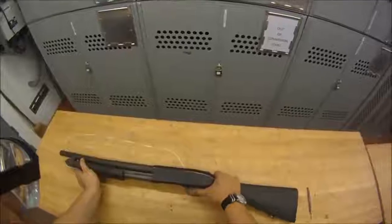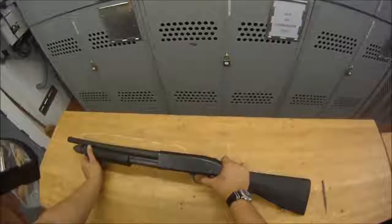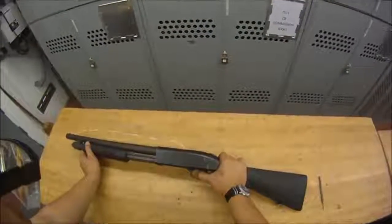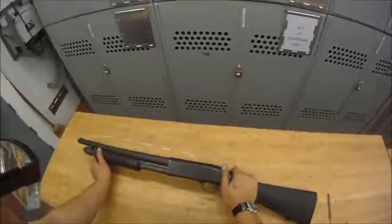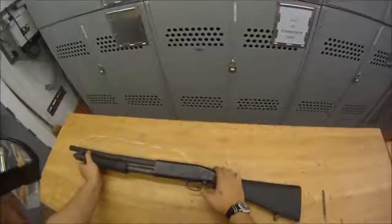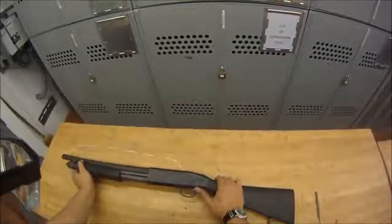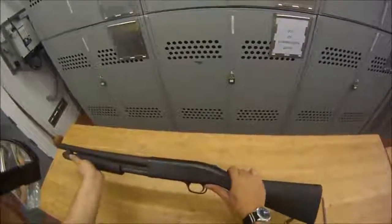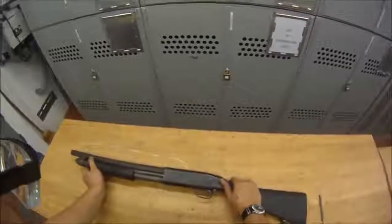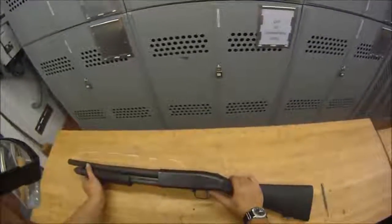Hold the trigger to the rear and rack it. Then slowly let go of the trigger and you should hear and feel the sear disconnect — there's that click. That means the sear disconnect is working and it's good. Put it back on safe and make sure everything's nice and smooth: press down on the action release lever and rack it two or three times, making sure everything's smooth and not catching. If everything is good, that completes the function check.